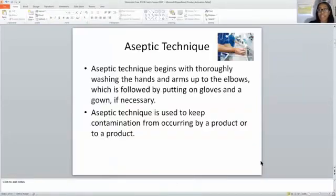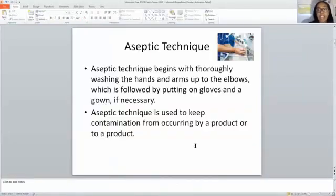We're going to dive right into aseptic technique. Aseptic technique begins with thoroughly washing the hands and arms up to the elbow, which is followed by putting on gloves and a gown if necessary. Aseptic technique is something that is genuinely done in the hospital setting or any type of compounding setting where you are doing sterile compounding. However, it has also been done when you're doing non-sterile compounding.